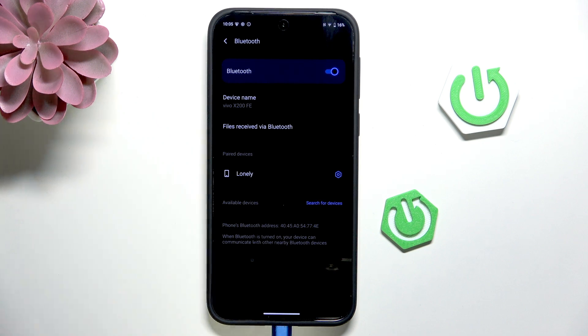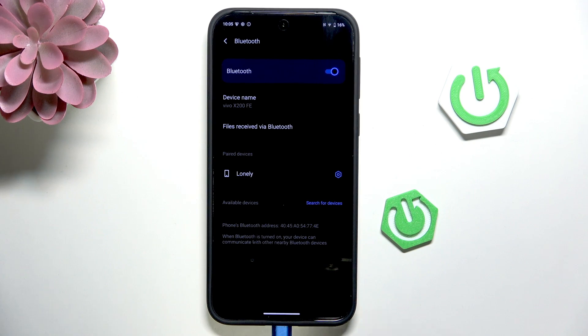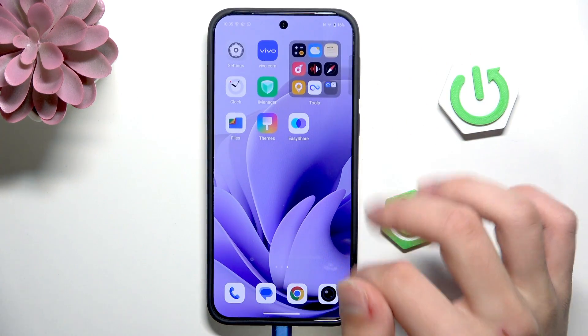And now, if it's still not working, try to restart your phone and the other Bluetooth device.